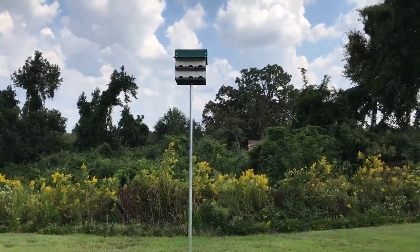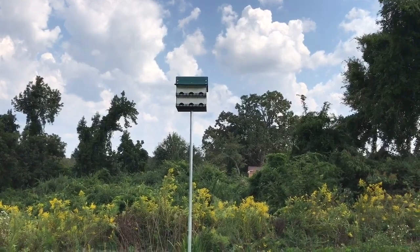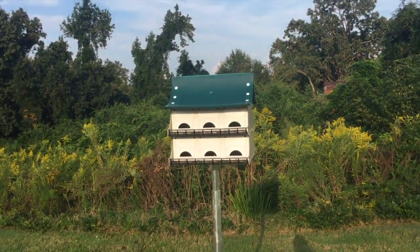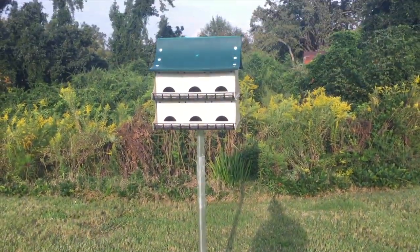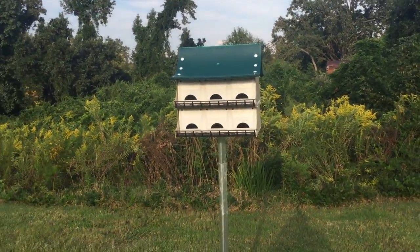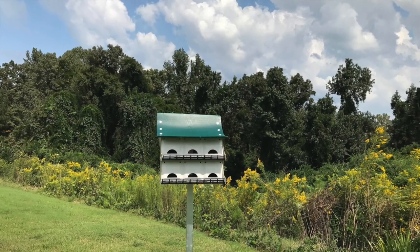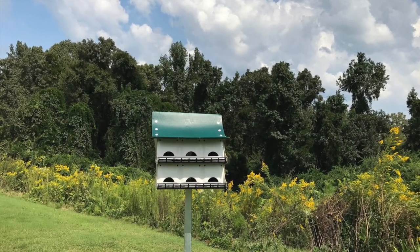And the pole went up. Now all 12 families can move into the martin house. That's how to put a martin house up, and we will extend the pole tomorrow or the next day. Thanks for watching — take care, hit like, hit subscribe. We appreciate it.